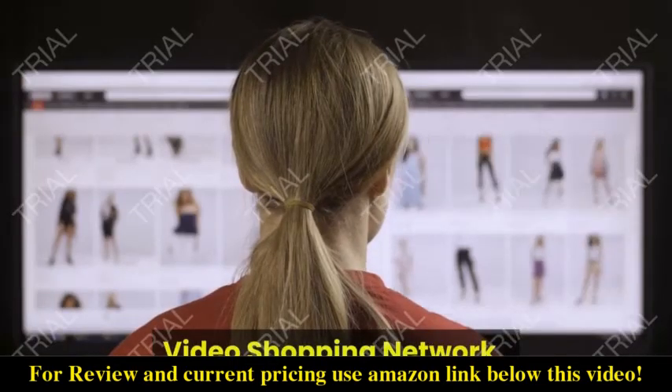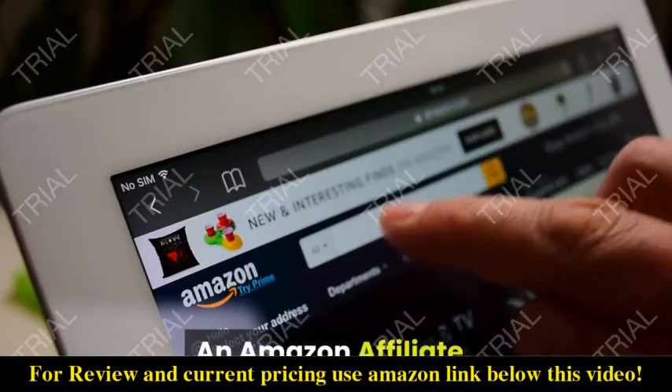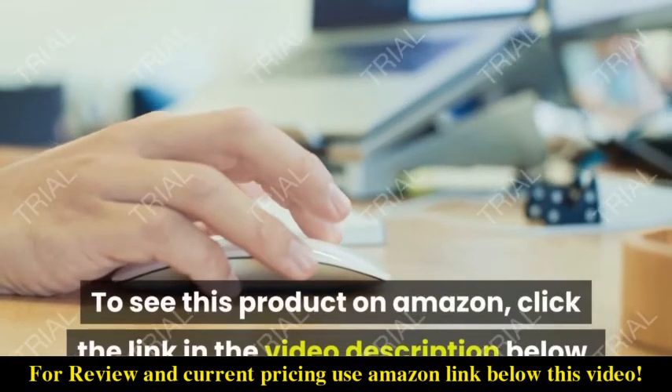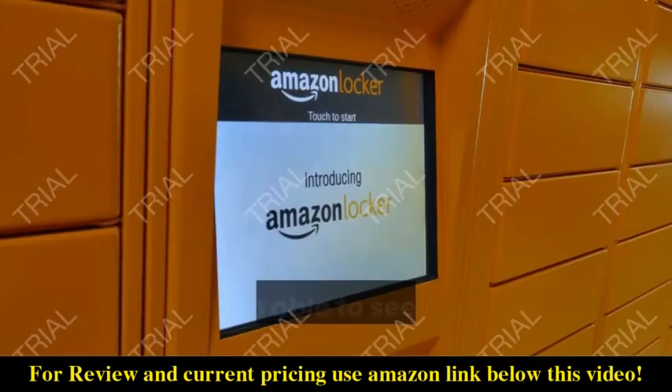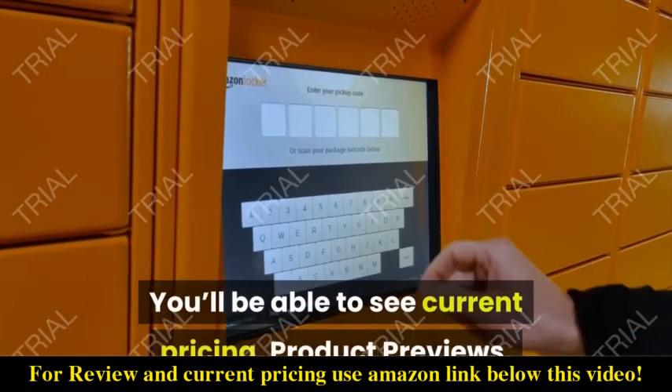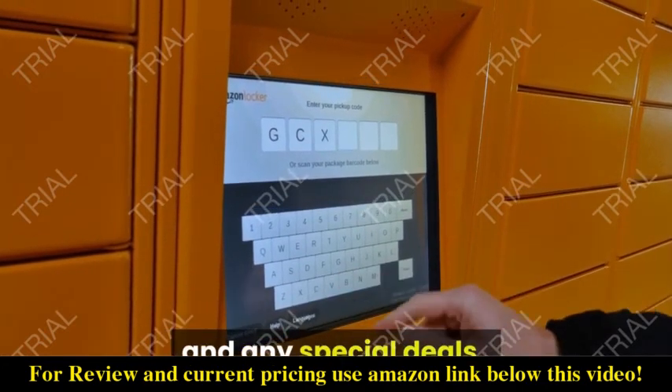From Video Shopping Network, an Amazon affiliate — to see this product on Amazon, click the link in the video description below. You'll be able to see current pricing, product previews, and any special deals.